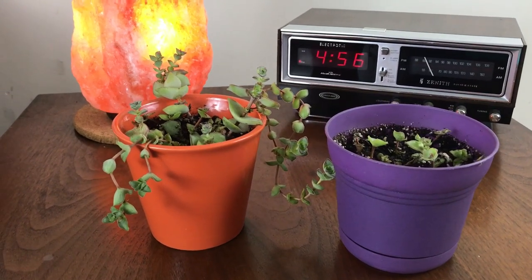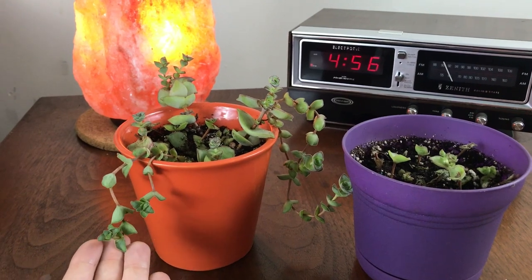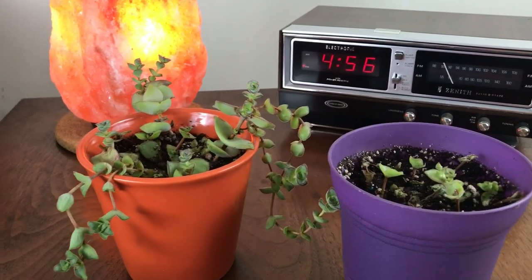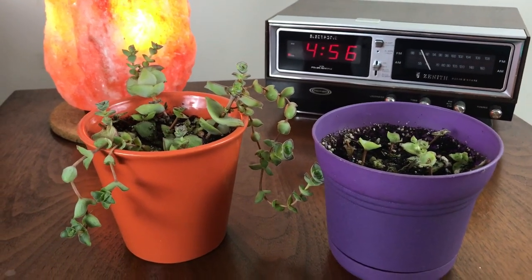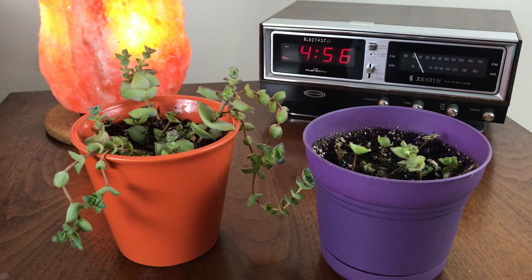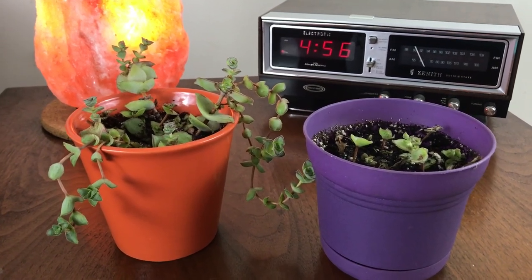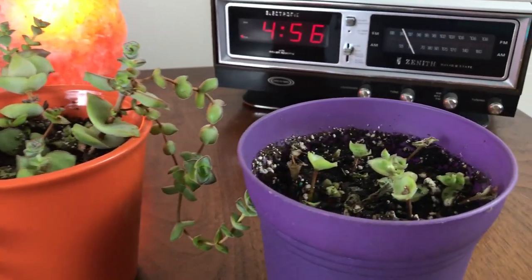I just wanted to show you guys what's been happening, and I do think that mine are not as successful as other people's would be, because now in the summertime when my 30-something trees are just full of leaves, there's barely any sun coming through into my house, so they're not doing so hot.